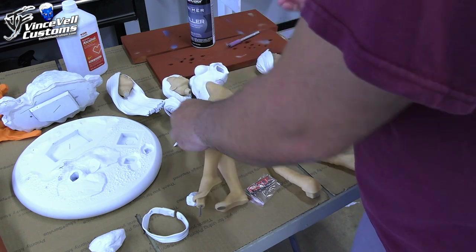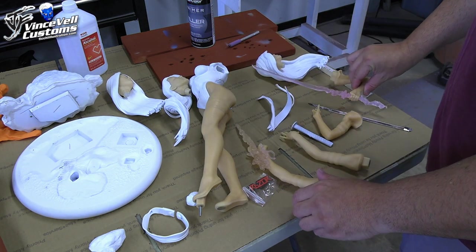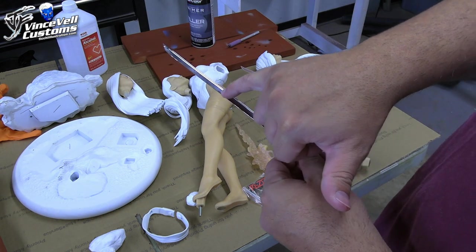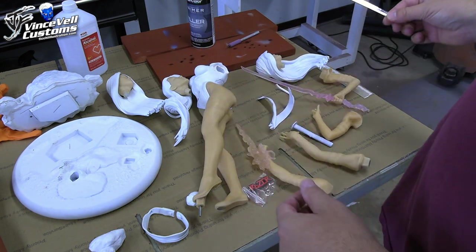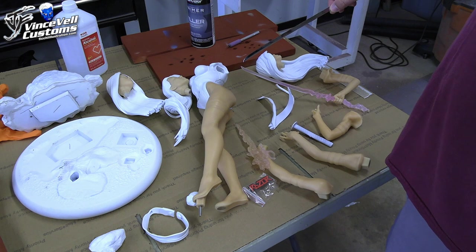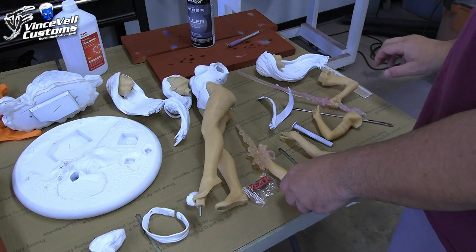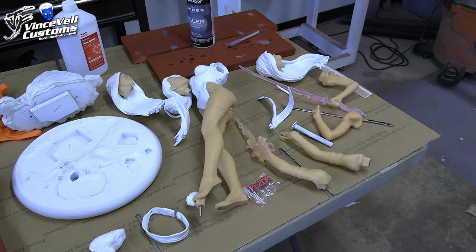She does come with side blades — a sword side blade — and then she also comes with a metal sword. I think my metal sword got a little bit bent in shipping, but I don't think I'm going to be using the sword anyway. Even though one pose has her holding it over her shoulder, I'm really leaning toward the side blade, but I still need to figure out what I want.